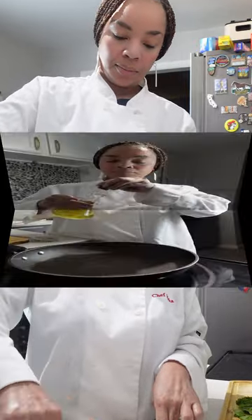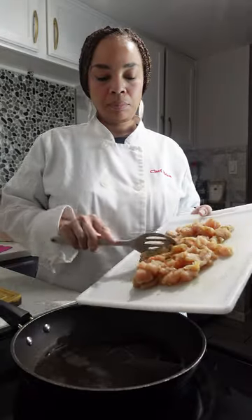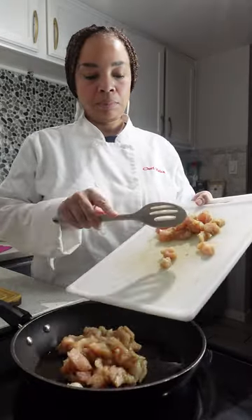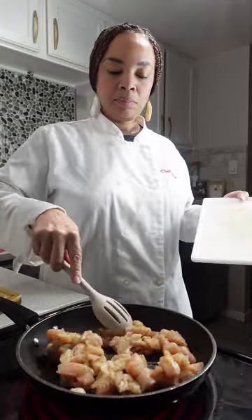After all your spices are mixed in it's time to cook our chicken. I am cooking this on a medium to low heat. We want this to be juicy but still be done all the way through, so we're going to cook this low and slow.